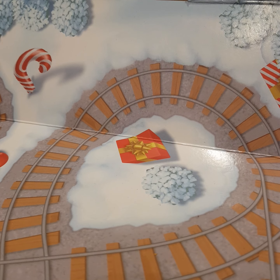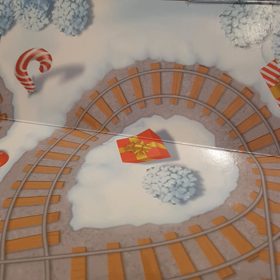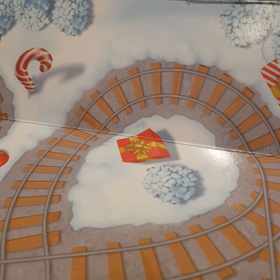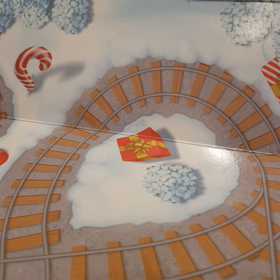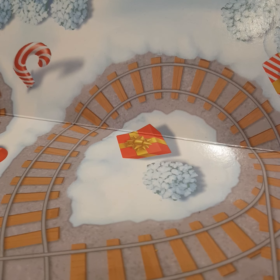Ladies and gentlemen, boys and girls, people of all ages, you're watching another episode of Mini Advent Calendar Reviews with Harrison.